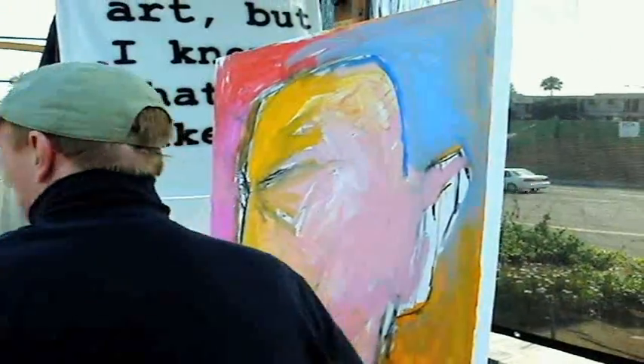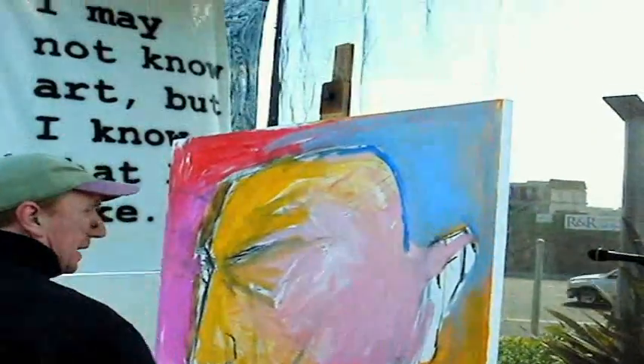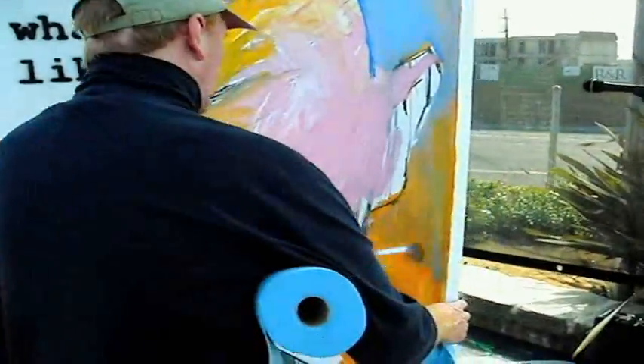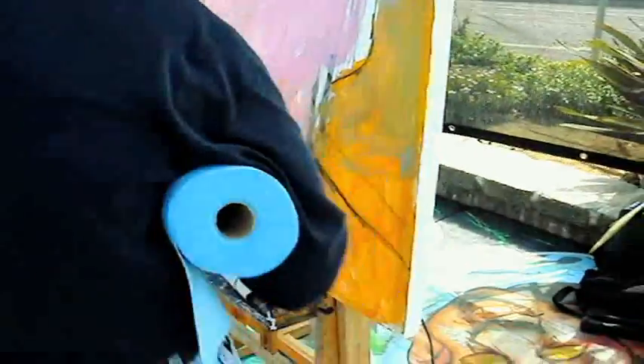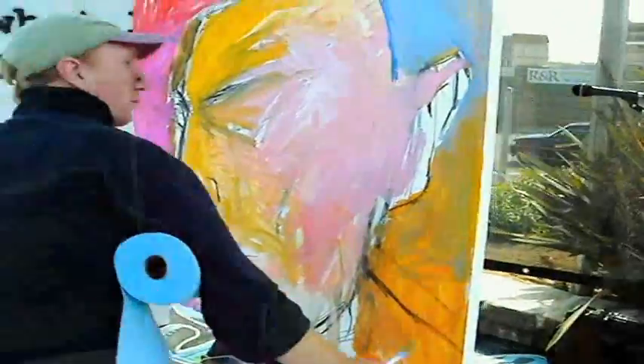I just like the syrupy feel. I used to not like shiny paintings, but clear tar gel made me fall in love with shiny finishes on my paintings. It won me over.